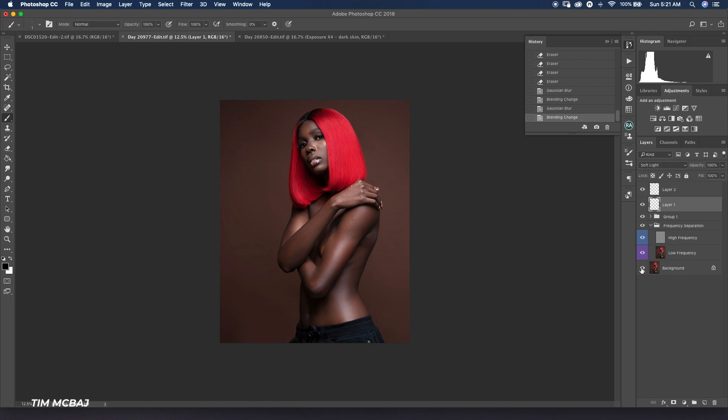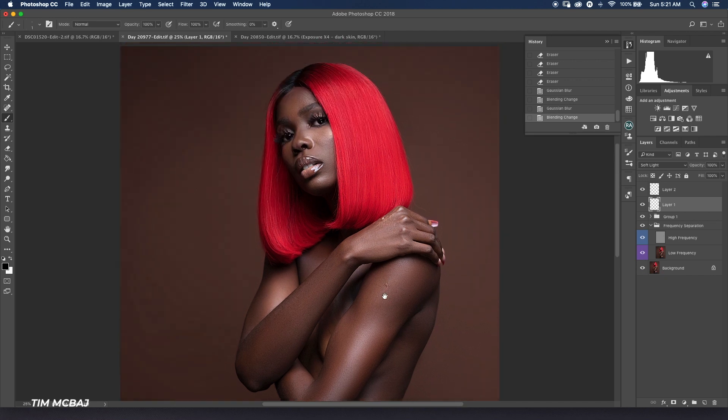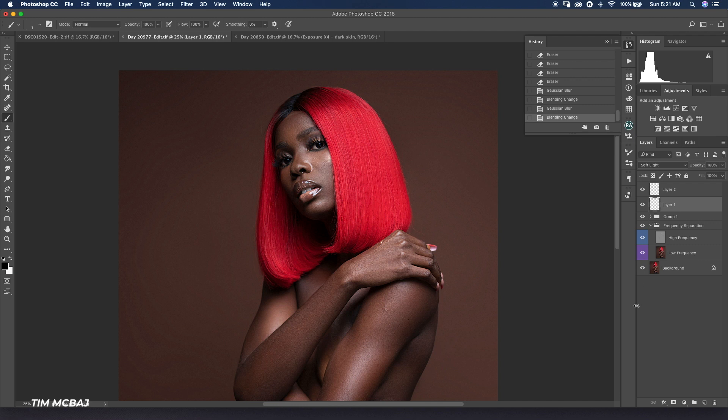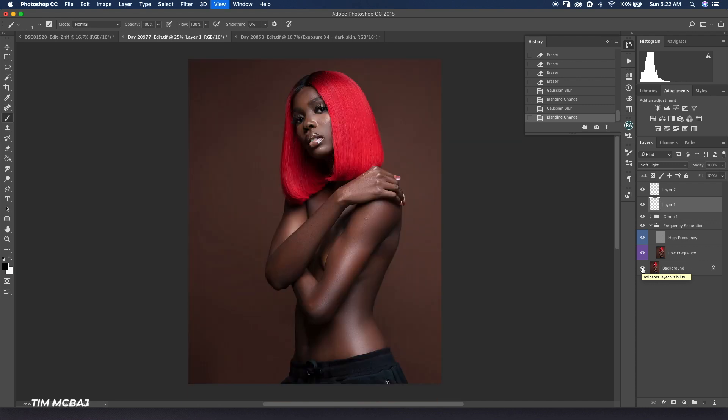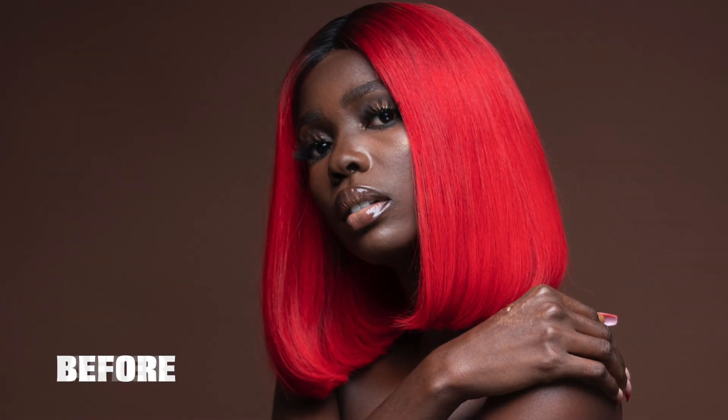You can see the before and after of the hair right now — it looks good and real. That's the end of today's tutorial. If you've learned something, take the time to practice, practice, practice — practice makes perfection. Keep trying it out and you'll definitely get the hang of it. Kindly like, comment, share, and subscribe to this channel. You can also click the notification bell to get notified anytime I post a new video. Cheers guys, see you later.